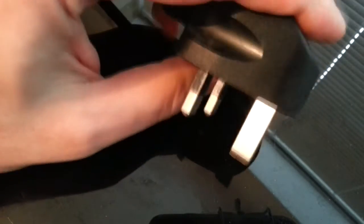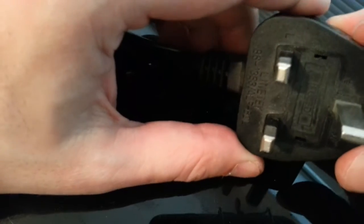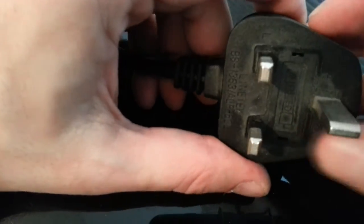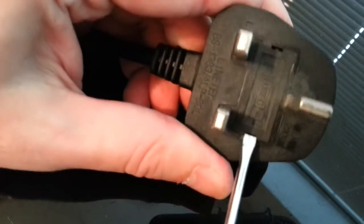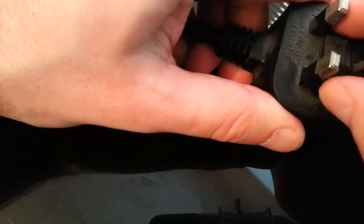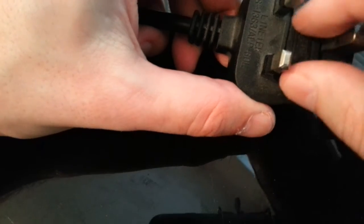I'll show you something else — this is a more modern plug. As you can see, there are no screws whatsoever; it's basically a sealed plug. This is what you get with modern plugs since the 90s. You can still access the fuse — that's the only thing you can get to if your fuse blows. You can open it up like so and you can see a fuse in there.